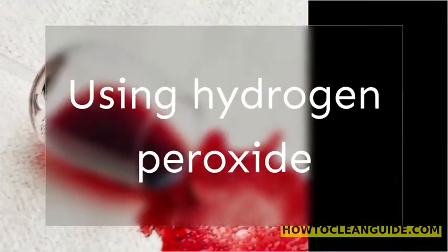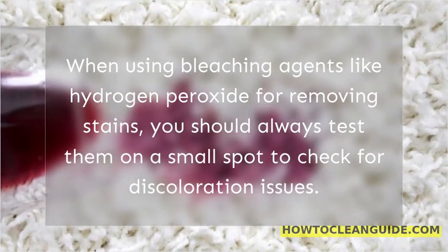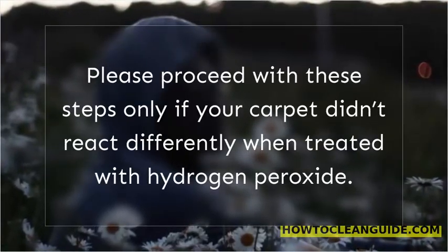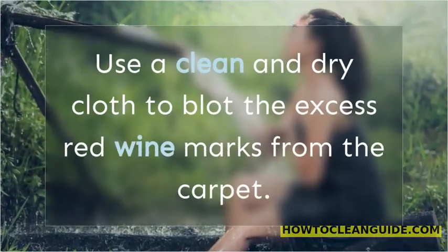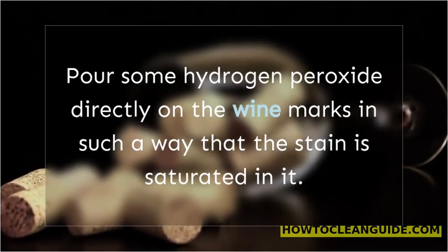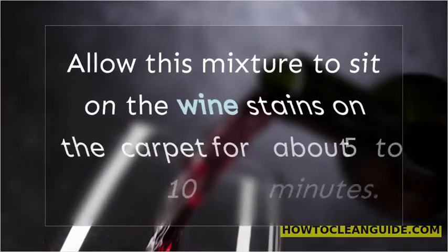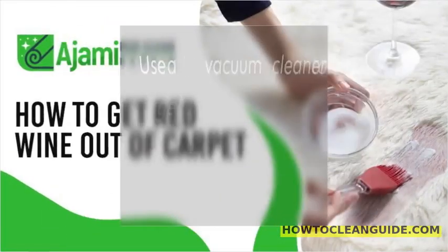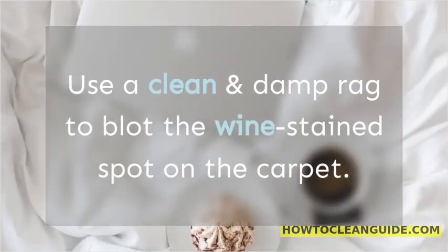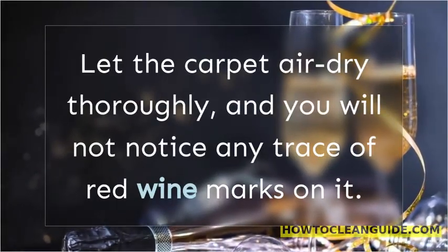Using hydrogen peroxide. When using bleaching agents like hydrogen peroxide for removing stains, you should always test them on a small spot to check for discoloration issues. Please proceed with these steps only if your carpet didn't react differently when treated with hydrogen peroxide. Use a clean and dry cloth to blot the excess red wine marks from the carpet. Pour some hydrogen peroxide directly on the wine marks in such a way that the stain is saturated in it. Apply generous quantities of baking soda on top of the hydrogen peroxide spots. Allow this mixture to sit on the wine stains for about 5 to 10 minutes. Use a vacuum cleaner to get rid of the dried out mixture of baking soda and hydrogen peroxide. Use a clean and damp rag to blot the wine stains spot on the carpet.